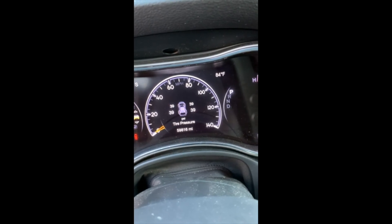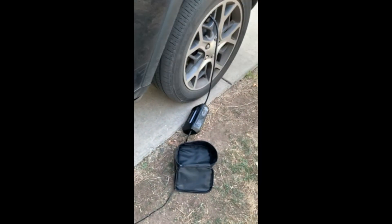Yep, definitely worth it. Small, compact, it works. I recommend.